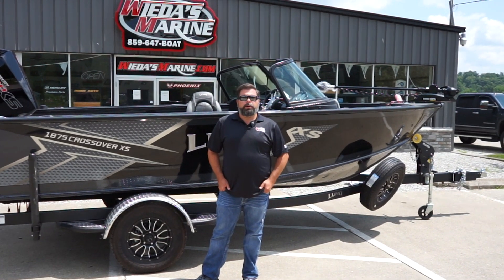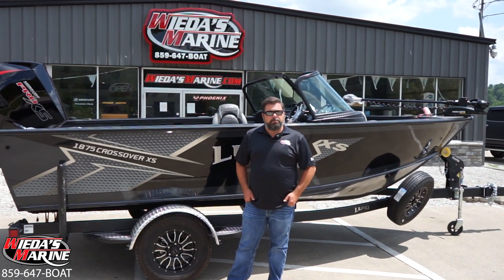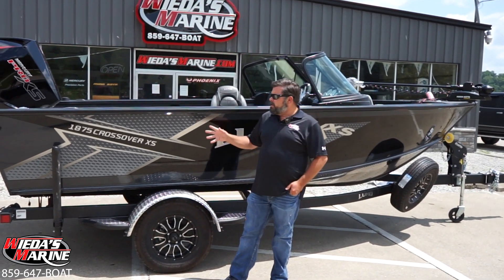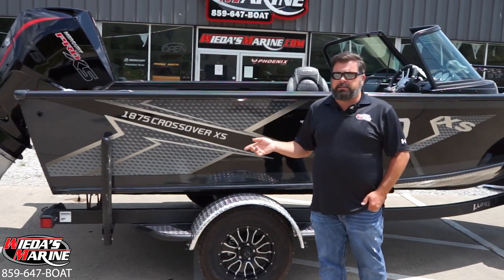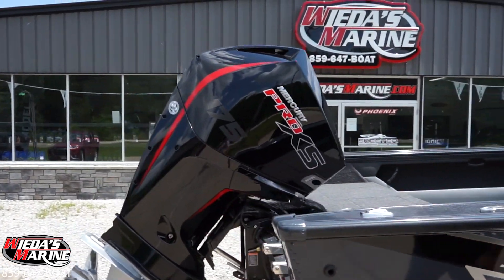Hey folks, Sean Weta here with Weta's Marine, and I'm bringing to you another beautiful Deep V by the iconic manufacturer Lund Boats. This is a 1875 Crossover XS and we got a 175 Pro XS four stroke we put on the back of this.